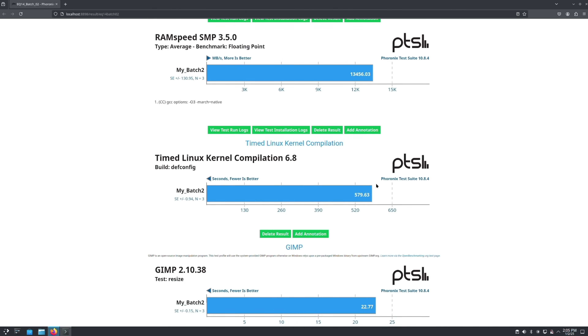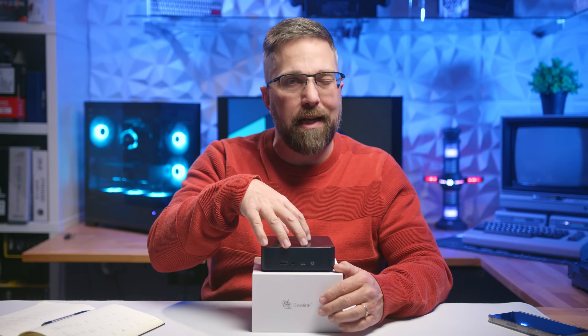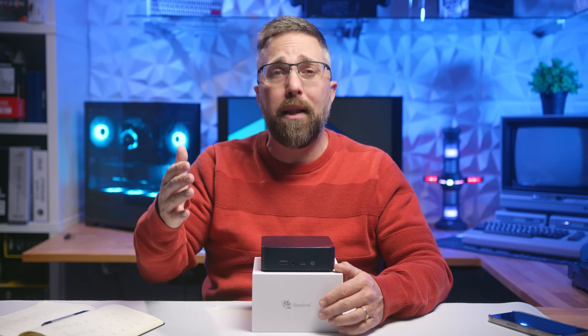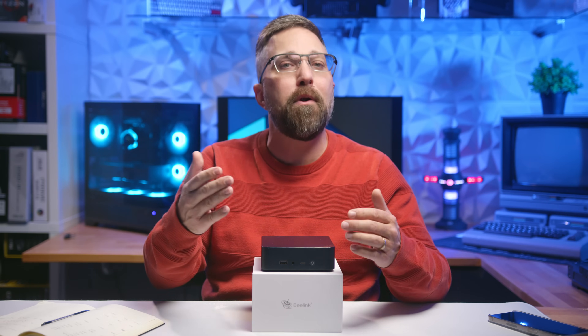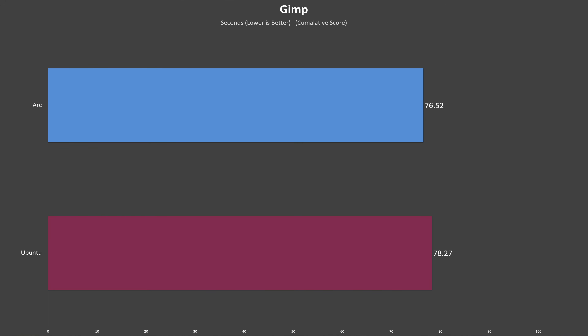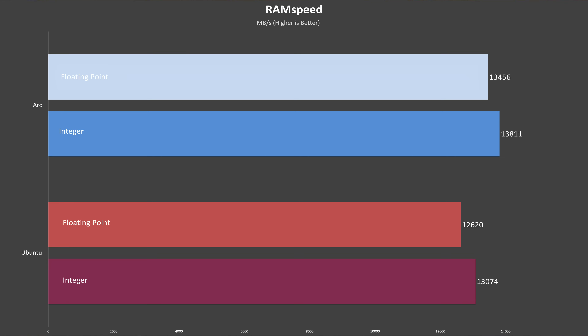Since the kernel compile test took a really long time on this entry-level hardware, I replaced it with Pybench for a faster code compilation metric — and I'll be able to add Pybench, Superposition, and Blender to my Windows testing suite for even more cross-platform comparisons. The beauty of these tests is how much data they provide; I can share simple, easy-to-read charts comparing performance between Arch, Ubuntu, and Windows where applicable.